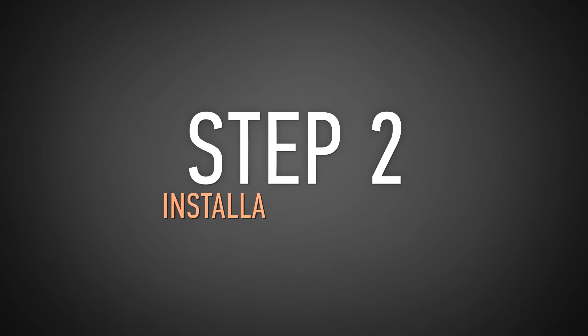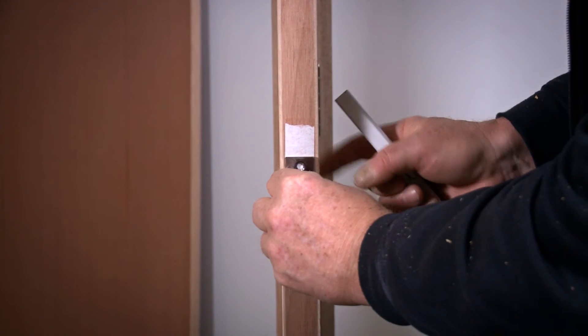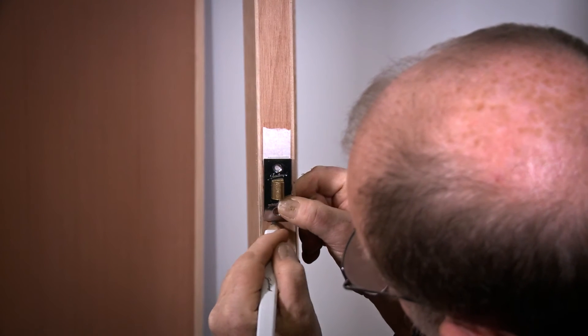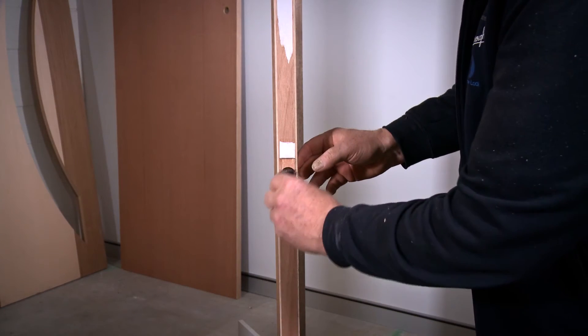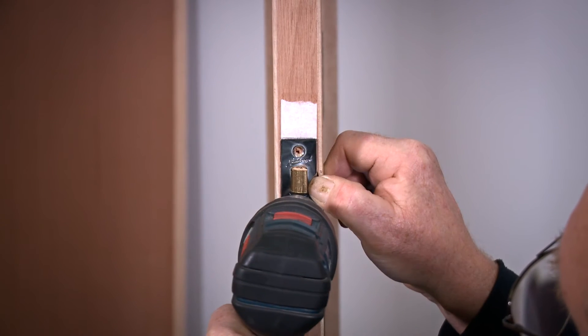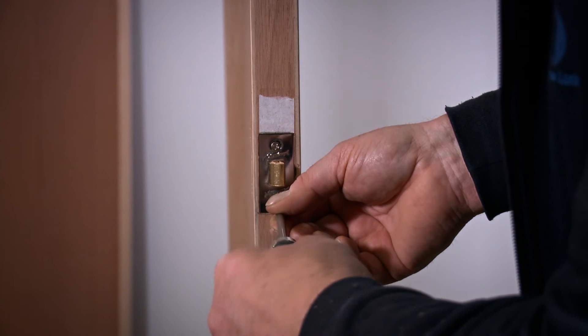Step 2: Installation of latch. Insert the latch into the 25mm hole on the edge of the door and mark the latch faceplate using your pencil. Now remove the latch and using your chisel create a recess of 2mm. Reinsert the latch and pre-drill the holes for the latch screws using your 3mm drill bit, then fasten the latch with the wood screws provided.